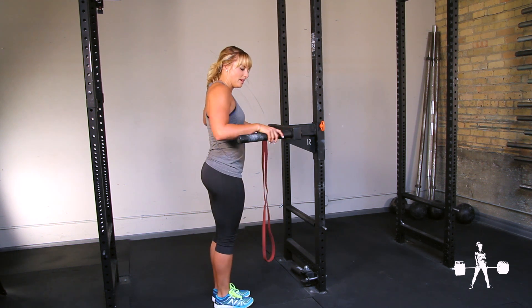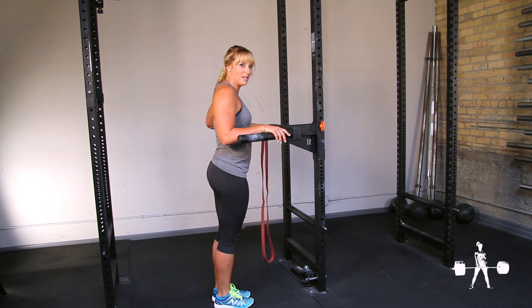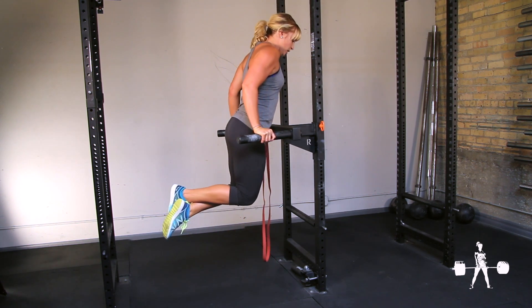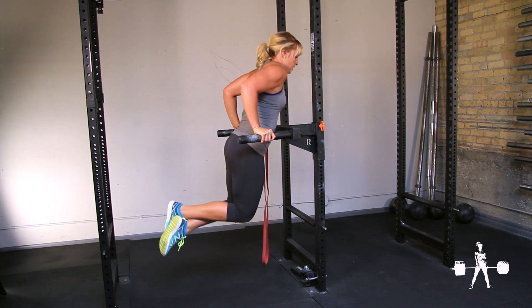Set your hands up wherever is comfortable for you based on your shoulder width. Hop to the top, lower slowly, and drive up.